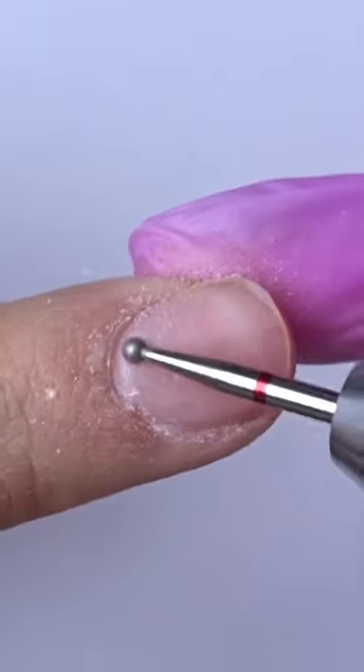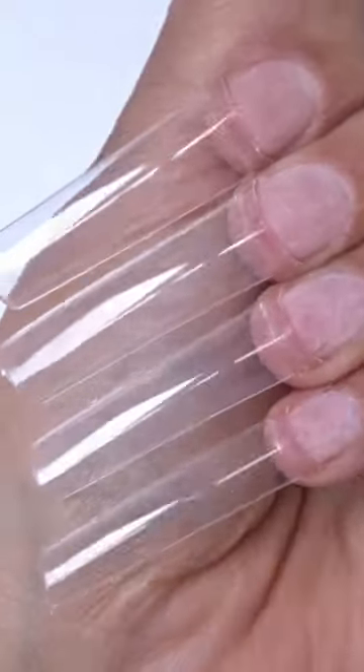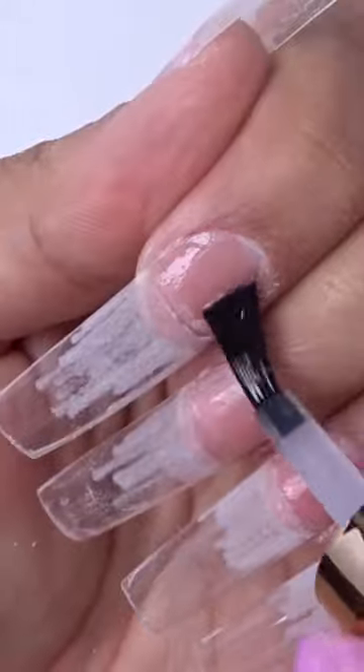First I push back the cuticles, then I go in and do some cuticle work, remove that dead skin, remove the shine from the natural nail, apply the nail tips, shape the nail tips, blend the nail tip.